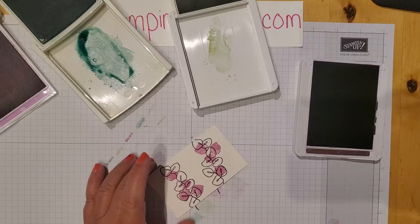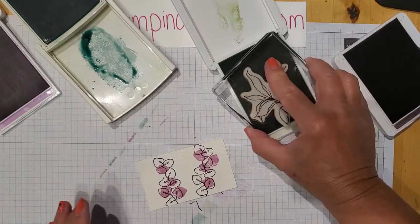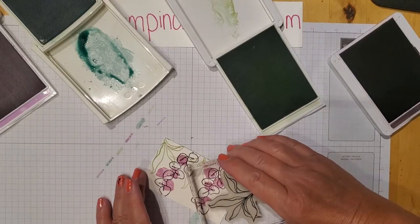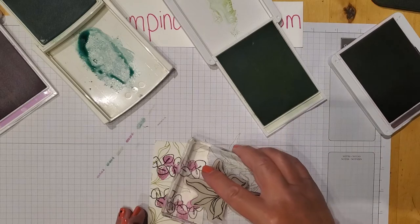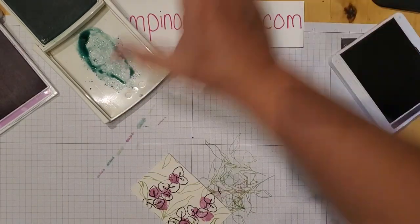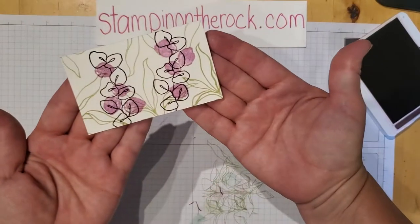That's what I have there. Then I'm going to take the greenery stamp and add the greenery using the Soft Seafoam ink, going in on the sides and filling in any of the white space, just around the card — going off the edges. And that's it — that's our center piece.